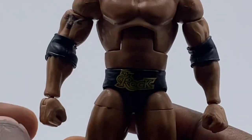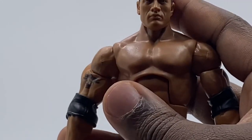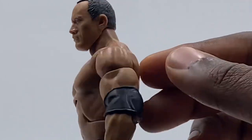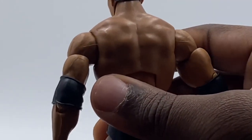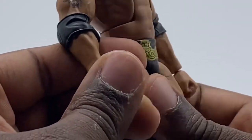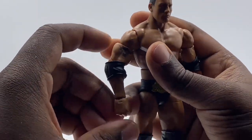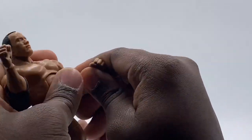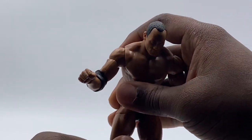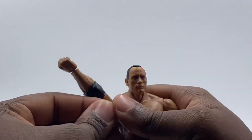Getting more detail with the figure, it looks absolutely fantastic. I think the hair sculpt is probably the best Rock hair sculpt I've ever seen. The hairline looks great, the tattoo detailing is great, the red eye detail is fantastic. He has elbow pads, double-jointed elbows, and pinless joints as well. The ab crunch articulation is the same as on every figure, but it looks straight-up fantastic. I absolutely love this figure.